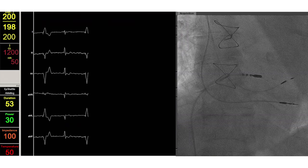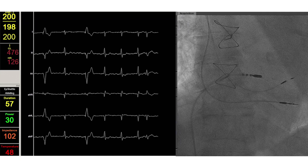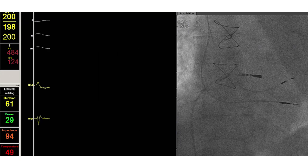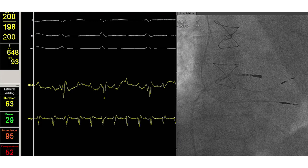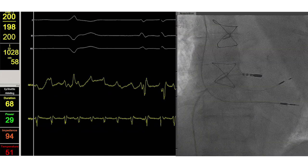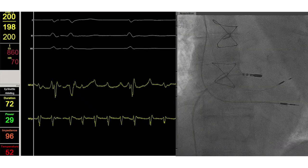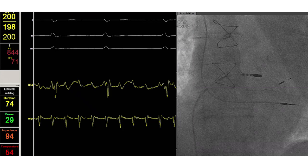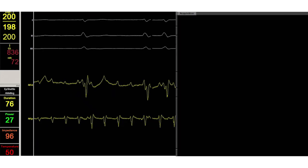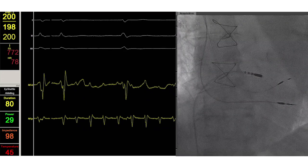However, the ECG shows that there is again AV nodal conduction. So slight catheter movements will be needed to get closer to the target zone. Slight rotation of the ablation catheter while observing changes in electrogram or fluoroscopy will mostly do the trick, even though it may be difficult to reach the AV node in some cases.